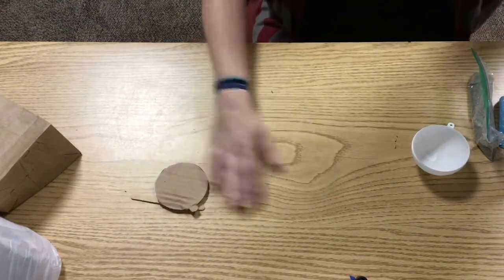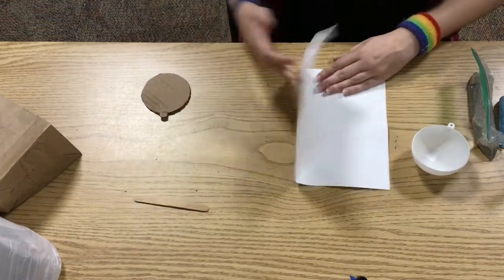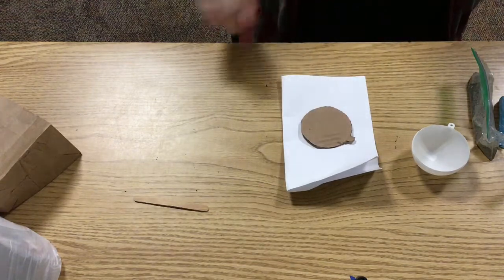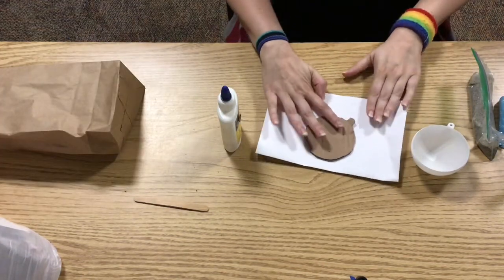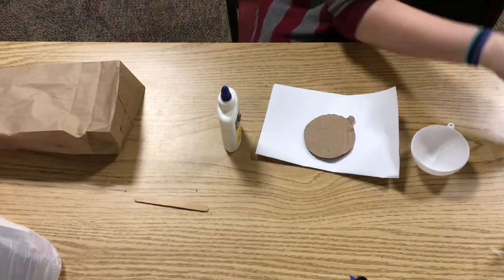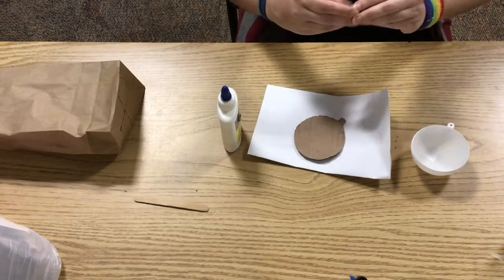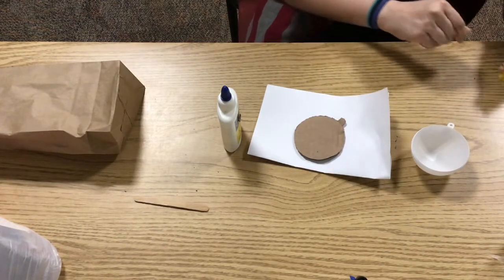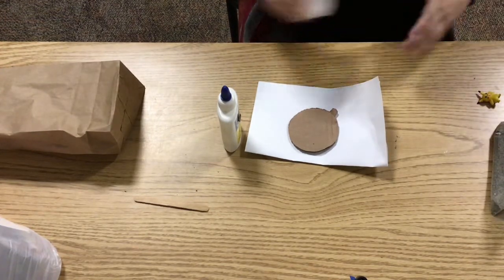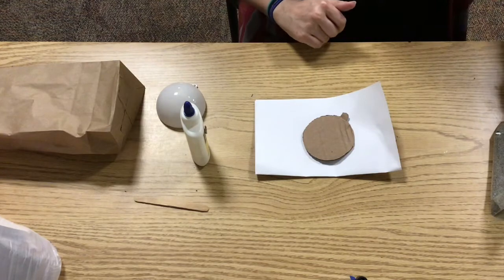So once you have this cut out, you're going to want to lay down some scrap paper or a paper plate. What you're going to do is plan out what type of environment you want. You could decide based on what Pokemon you get, or have something already in mind. So I have this fantastic little Pikachu. Given your supplies, you could choose a fire environment, a water one, or just a generic hangout spot. I think I'm going to do a little beach for this one.